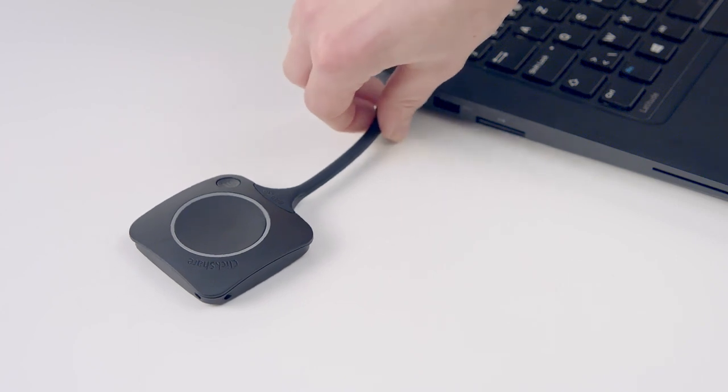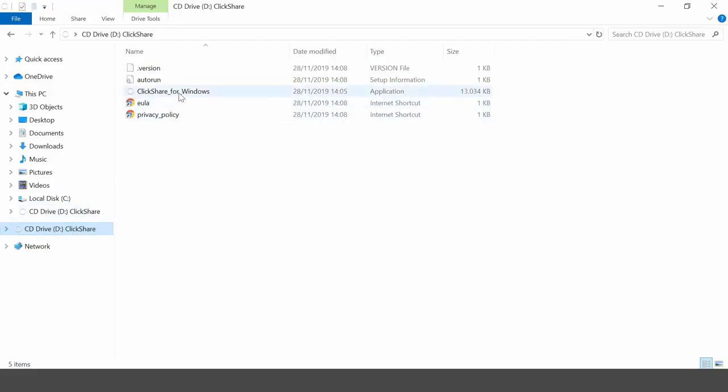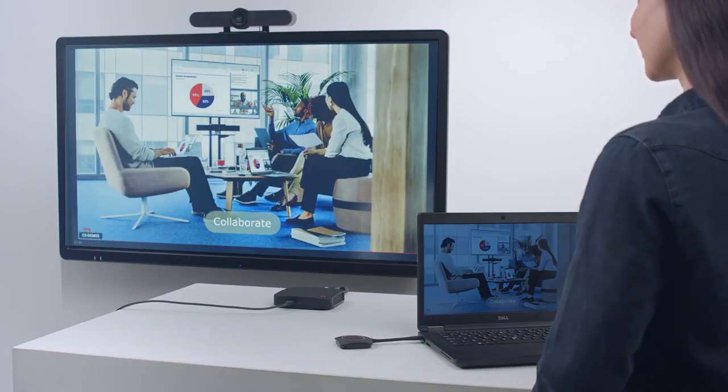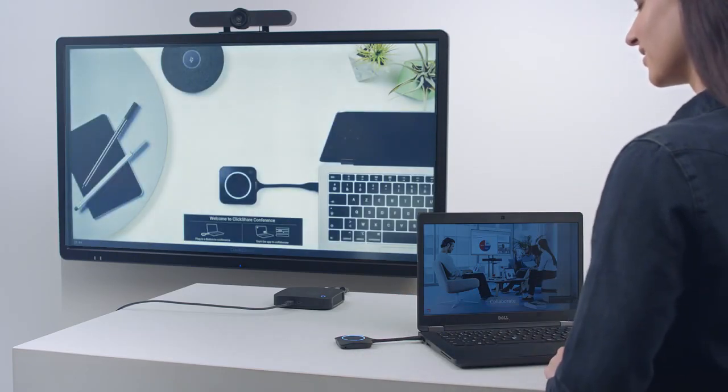Plug the button into your laptop. If the ClickShare app is installed on your laptop, it will run automatically and you can test the button. You can download the app from www.clickshare.app, or open Explorer or Finder and click on the app that is stored on the button. When the LED ring on the button changes to static white, it is ready to share. Click the button — the ring changes to static red and your screen is shared on the meeting room display. Press the button again to stop sharing. Your button is now ready to be used for conferencing or to share content.